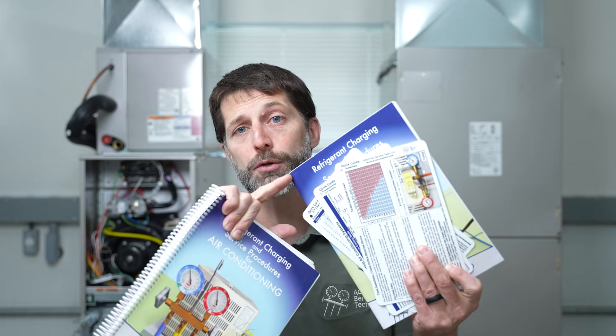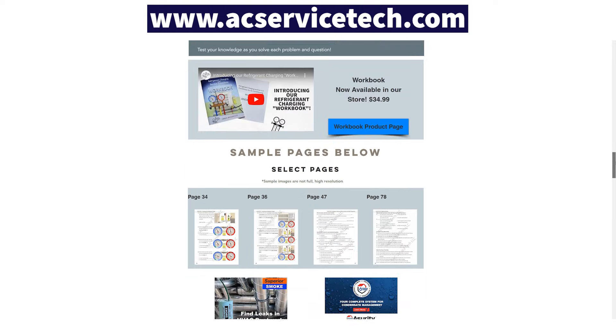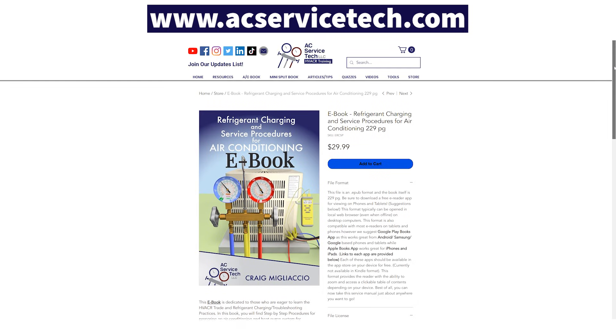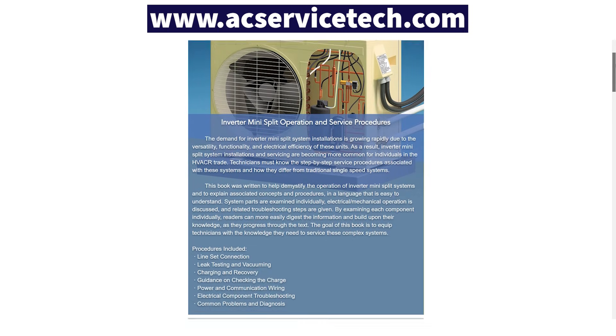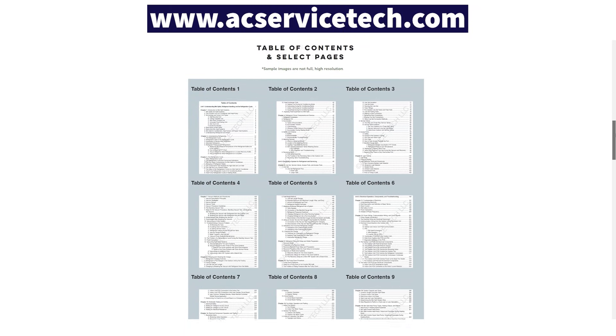If you want to learn more about checking refrigerant charge, connecting and preparing the system, and troubleshooting, check out our refrigerant charging and service procedures for air conditioning book. We also have quick reference cards, a thousand-question workbook, and eBooks available at acservicetech.com and on Amazon, Google Play, and Apple Books. Also check out our new inverter mini-split operation and service procedures book. Hope you enjoyed it and we'll see you next time at AC Service Tech channel.